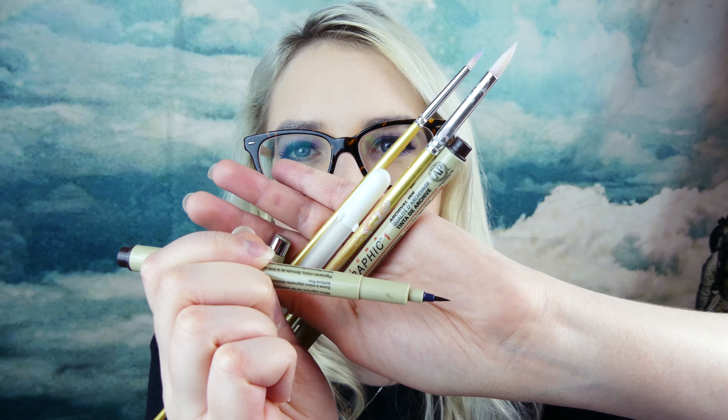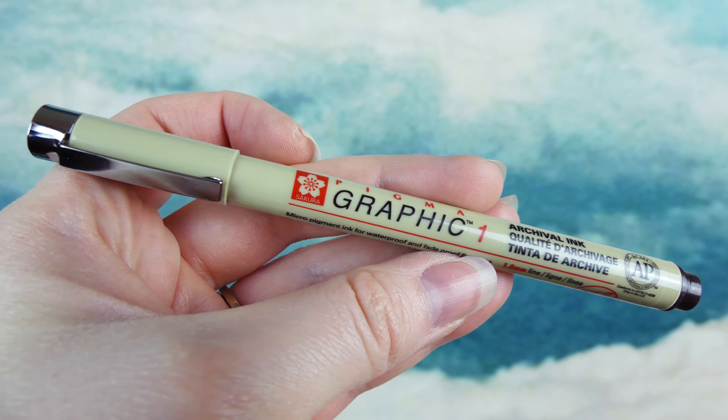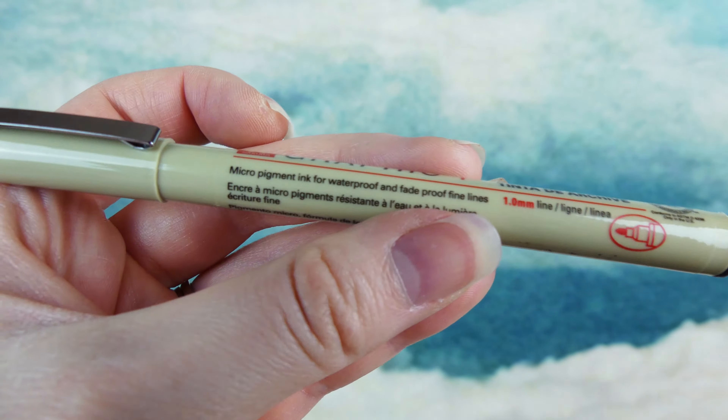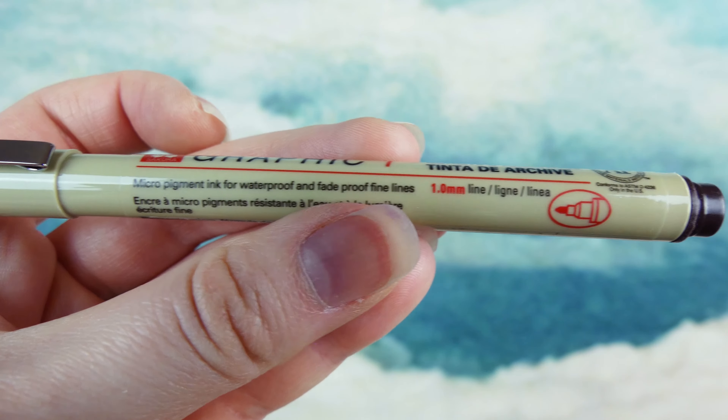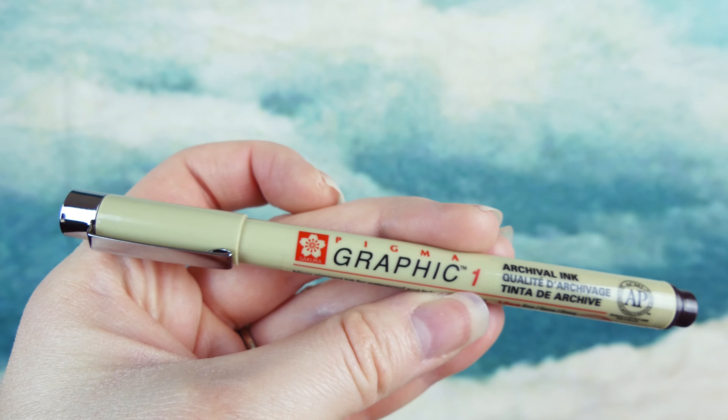That's what the tip looks like. I also use a different marker when I don't want a brush tip and I want more of a pen-and-ink, round-line look. I'll show a close-up of that one too. It's totally different from the brush tip. That one is the Sakura Pigma Graphic 1, and it is also waterproof and fade-proof for fine lines.